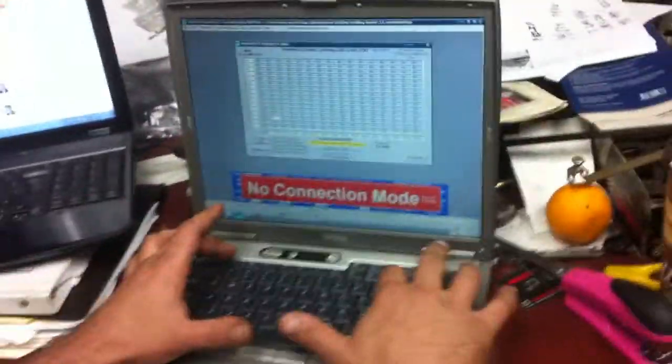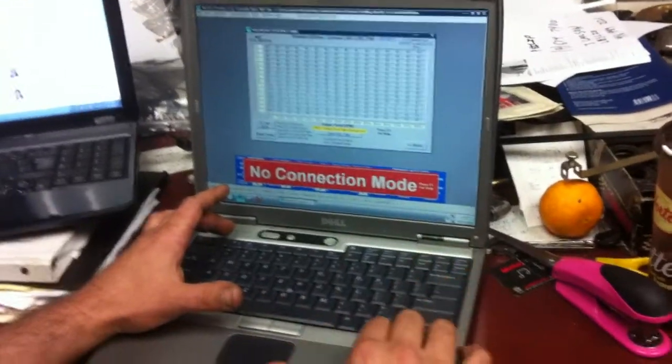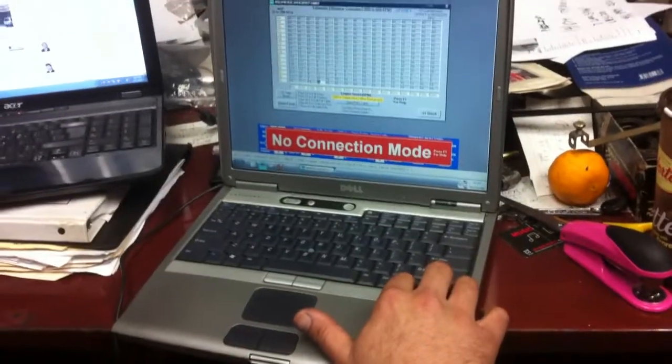That'll smoothen it right out. Minus 9. Video this. Minus 9. They have some nice cases for those. Minus 7. And that's my... That 14, I got to go.